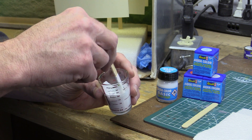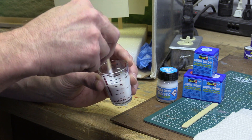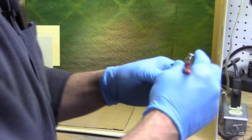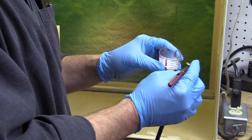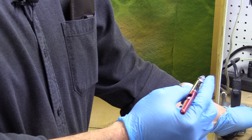We'll mix this up — it seems to be mixing pretty good. About half and half with water on the primer. I have my airbrush, so I'm going to pour some of this into it, and we'll turn on the fan and shoot these guys.